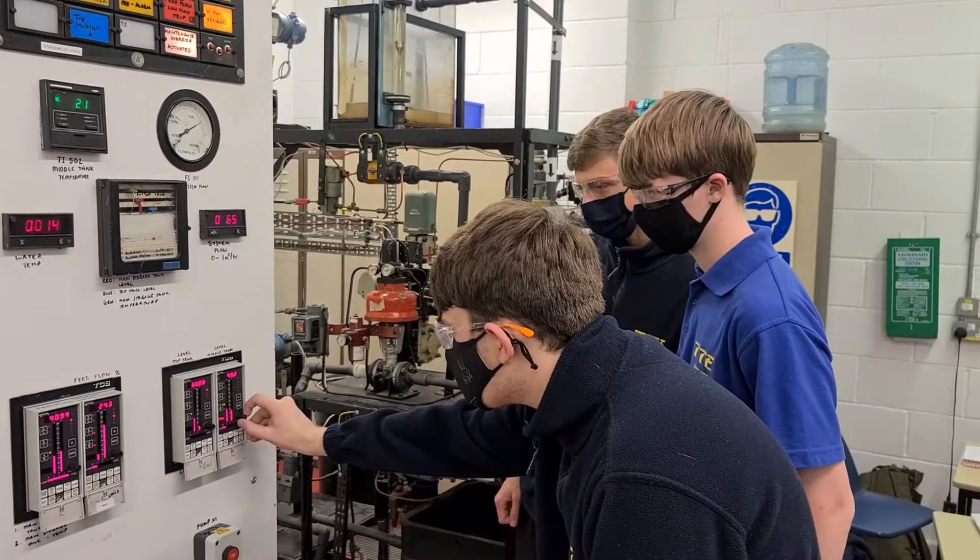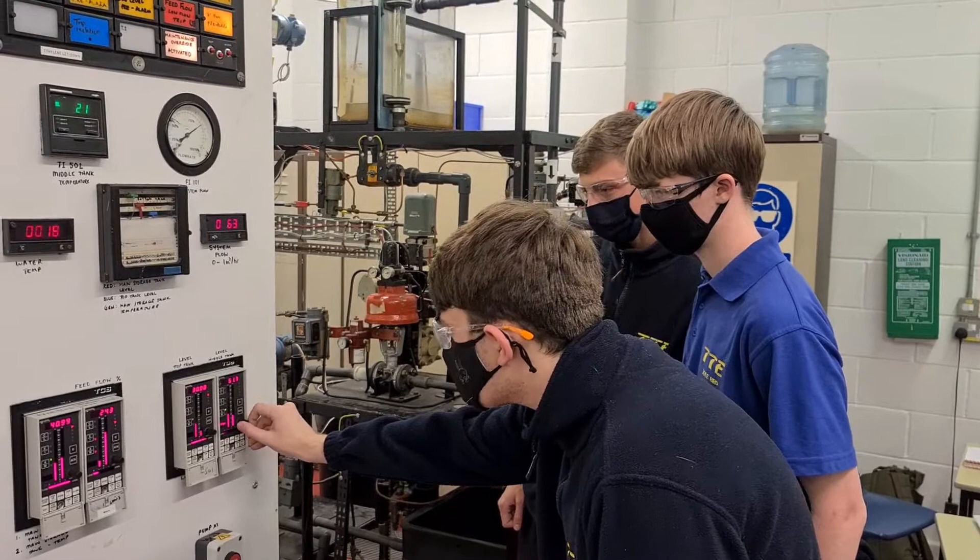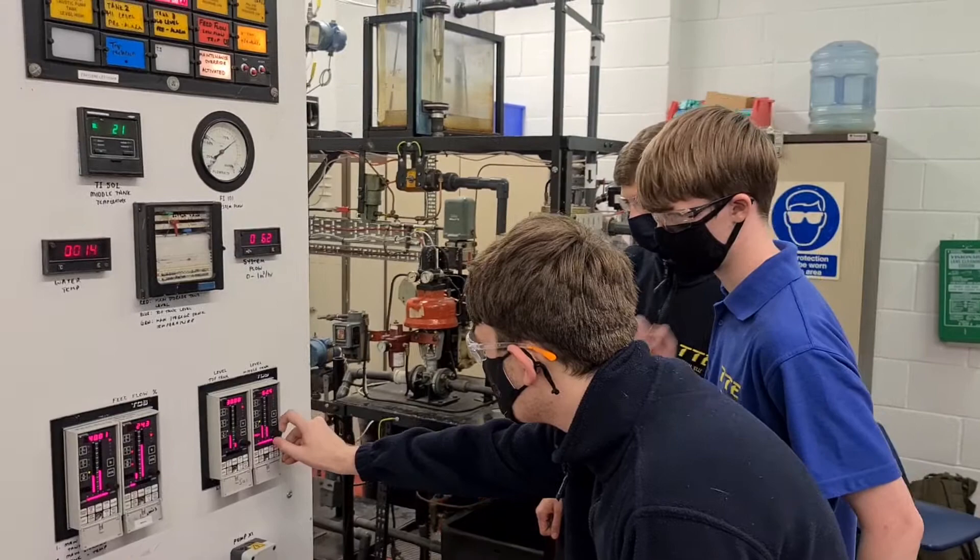Our trainees have now taken the theory and for the first time they have put it into practice using the live operational training plant.